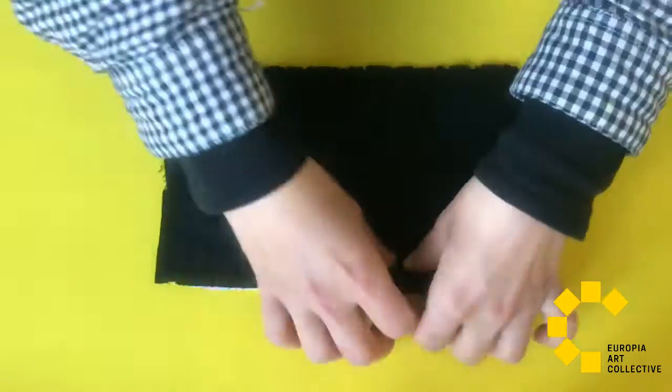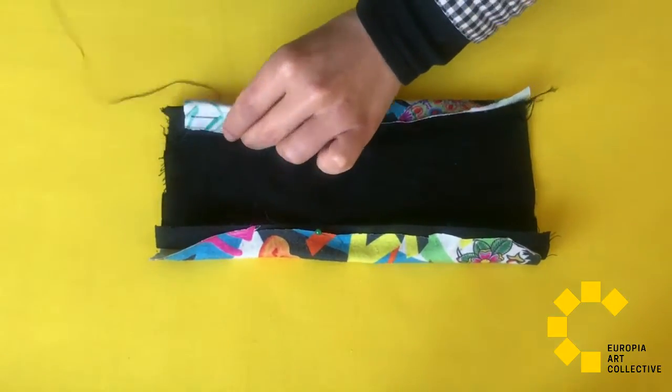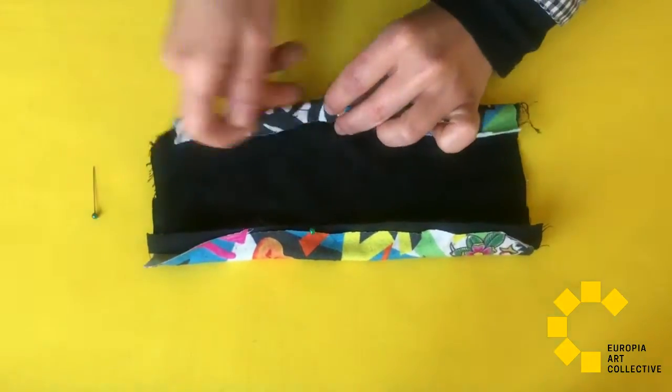Firstly, put both the same textiles together, fold the long sides — you can use pins to make it easier — and sew it. Remember that you don't have to be a professional; you can use the easiest method for you.